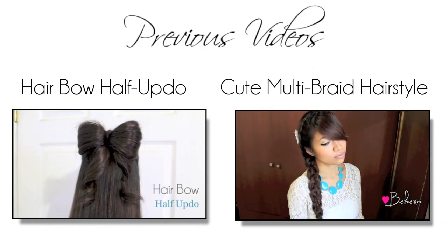Either this or a giant knot! Let me know if you guys would ever give this hairstyle a try, and thanks so much for watching. Bye! Subscribe to be notified of new videos, and don't forget to check out my other hair tutorials.